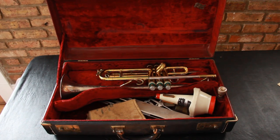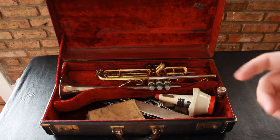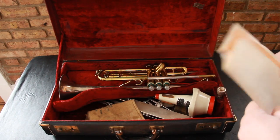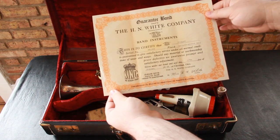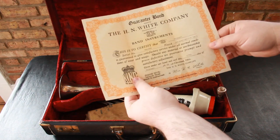Hi, my name is Brandon and I just wanted to make a quick simple video that went along with the listing that I have for this trumpet. This is a King Super Symphony, or Super 20 Symphony, and it was made in 1956. I've got a certificate here that kind of shows the date on it plus the serial number, and it shows the lacquer silver bell.